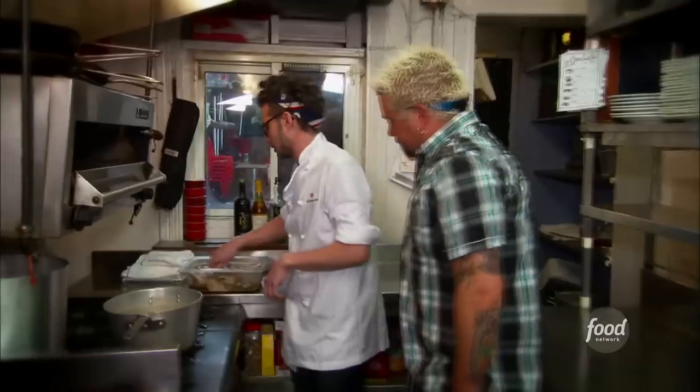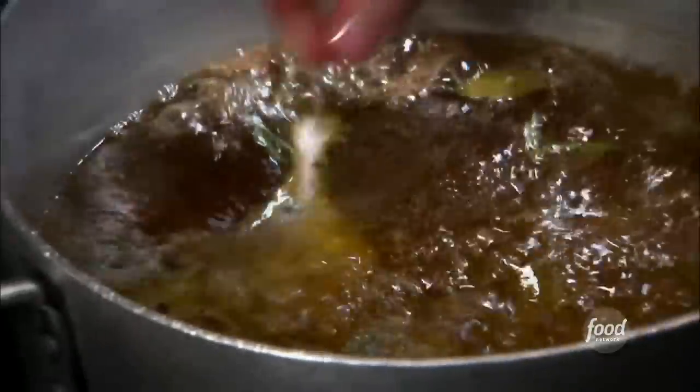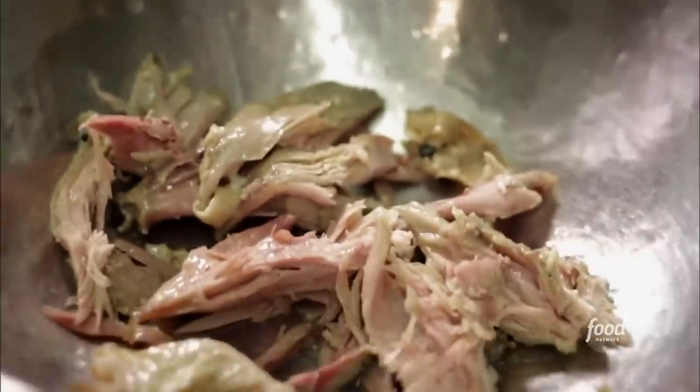We have our duck that's marinated for a full day, a bunch of rendered duck fat — and I mean a bunch of rendered duck fat. Get everybody in there. So that sits there, let it go for about two and a half hours. Let it cool, then skin off, shred the meat off the bone. Ready to go.